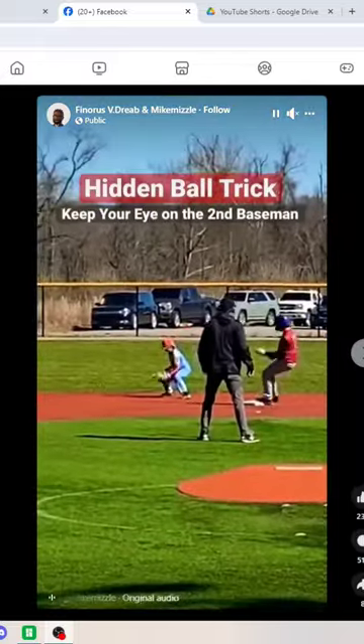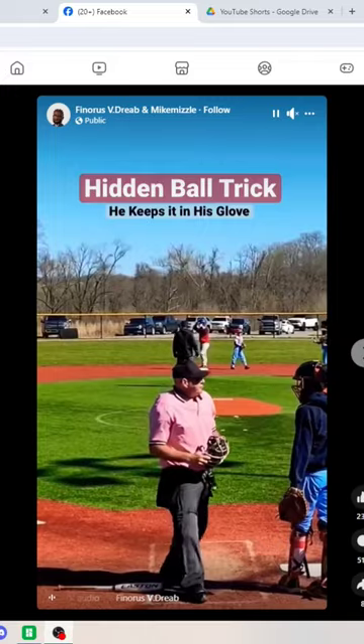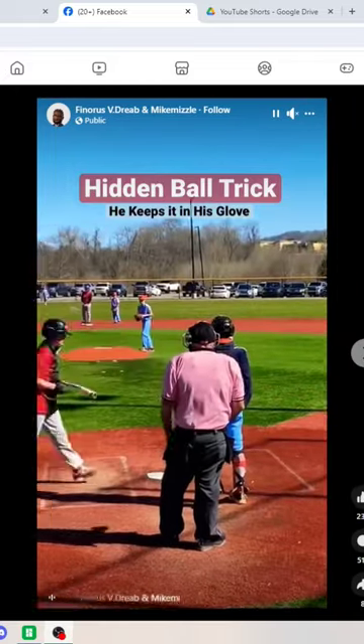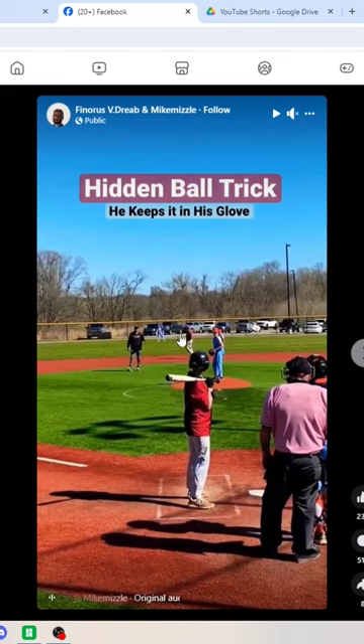Is the hidden ball trick legal in baseball? So we have a fake throw. Umpires, keep your chest to the baseball all the time. So right now, this player has the ball. This umpire's chest should be to this player.